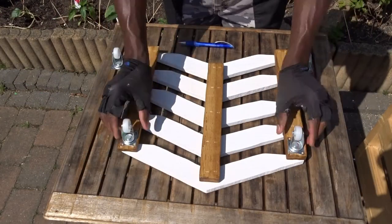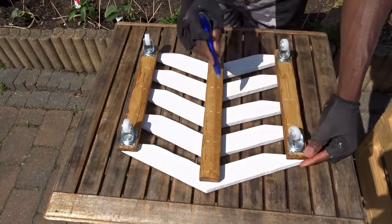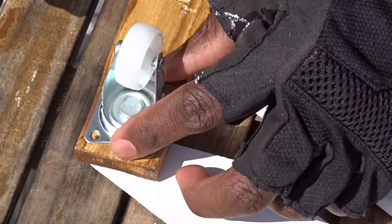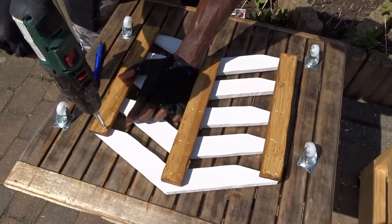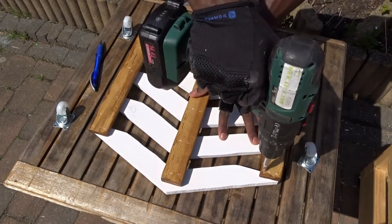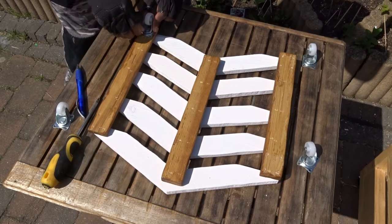Note that for this type of design, the best way to assemble the wheels is to put them at the extremity of each part. And as you know, pallet wood is not always very solid. So I am going to mark in order to pre-drill before inserting the screws.